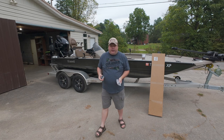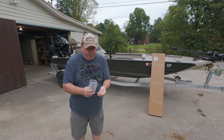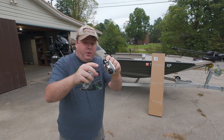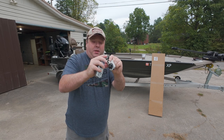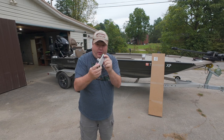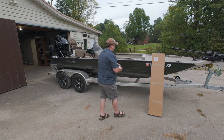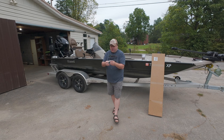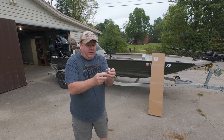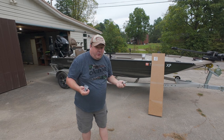...is actually for a Tracker, however it will work on an Excel because this part actually moves. This is where the metal part of the bimini connects to, so even if it's sideways it will still move to wherever it needs to be. So this will work with any boat that has a track system, at least in theory. Now this is where the straps connect to, and these don't move, so they might be sticking out a little bit if you've got a sideways track, but they're still usable.